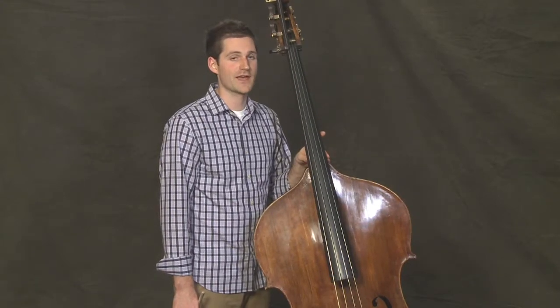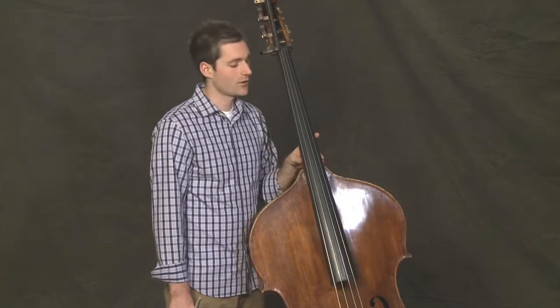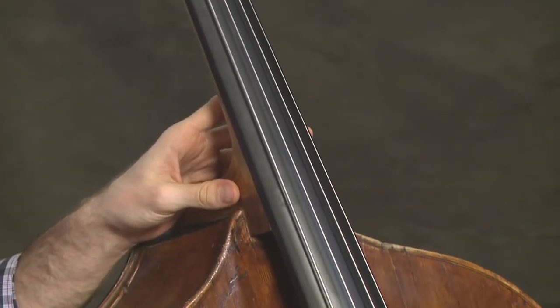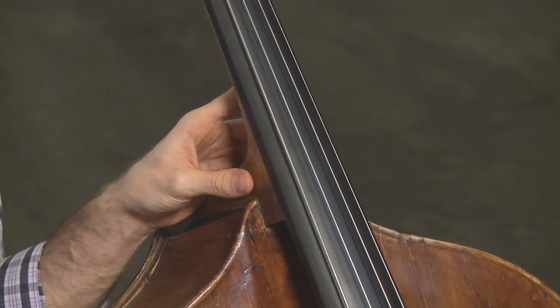It uses the G major scale again. Let's review it, but only up to the D natural on the G string. We'll play it in quarter notes, slurring two notes to a bar with a beautiful legato sound.